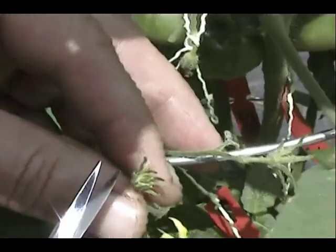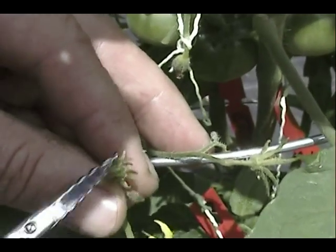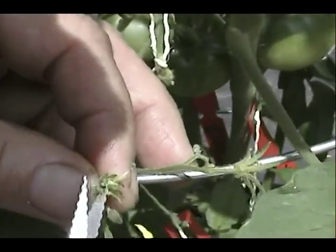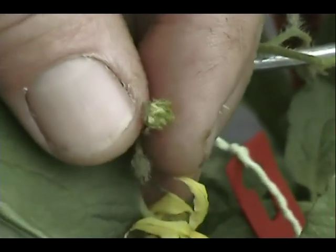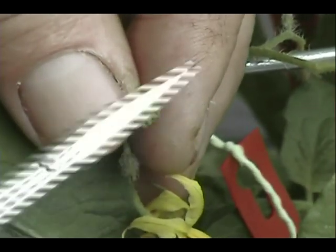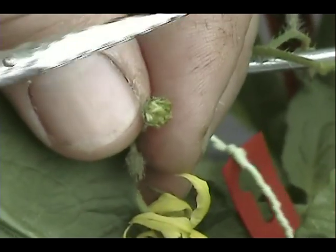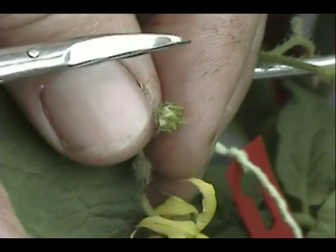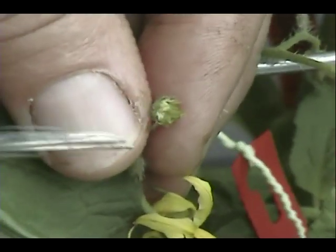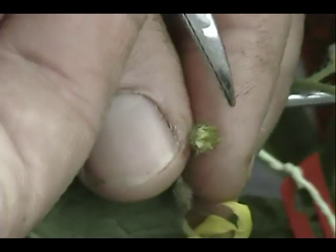Now that we've got the blossom emasculated, we're going to take a pair of scissors and trim off the sepals and the petals. Once we get this trimmed, then we're ready to bring the pollen over. There are a couple of reasons for trimming the sepals and petals. One is, when this grows into a tomato it's easy to identify that this is the one that's been cross-pollinated because you've cut the sepals off. The other reason is the sepals tend to get in the way when you bring the lens over to put pollen right here.